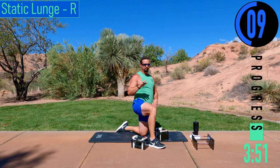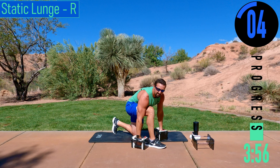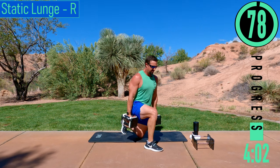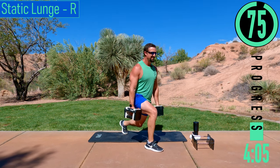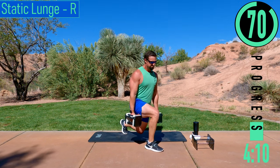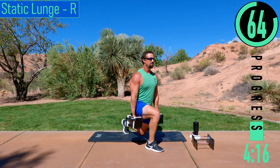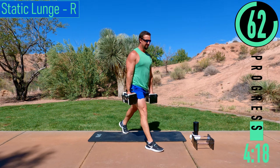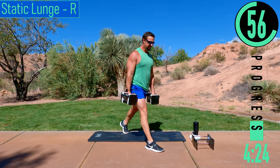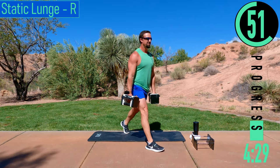Alright, we're just switching sides — right leg forward, static lunge. Here we go, stand up, dropping down and up. Push yourself — today's one of those days where you prove to yourself what you're made of. Sometimes we give up a little too quick; today's going to test that. Test your grit.